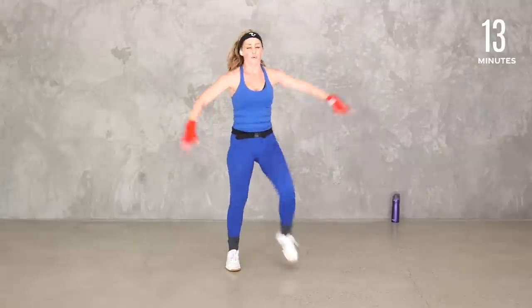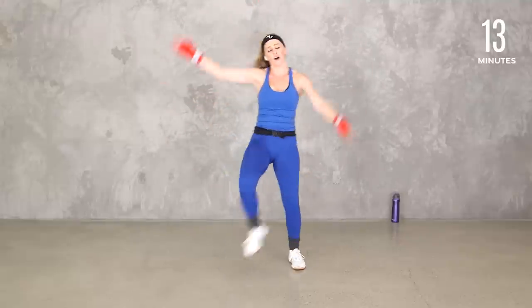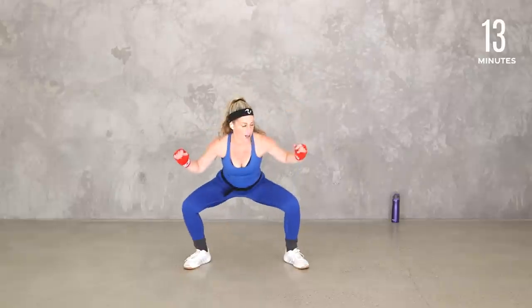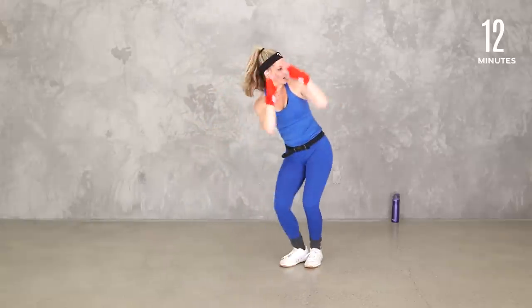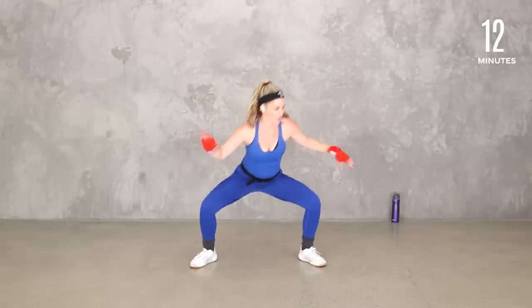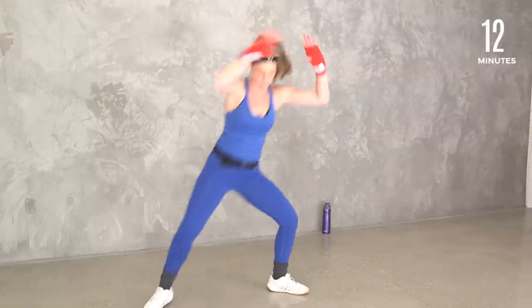Heel taps right here — heel, heel. Fun little cardio move that we do a lot. Why do we do it? Stretch out those hips, those abductors, those glutes, that piriformis. Catch your breath. We're going to get the same thing on the other side — start super slow. Squat it, set it up, kick it. Squat, bring it in, turn it, kick. Slow — enjoy it. Take it out wide, get low, turn it in, kick.